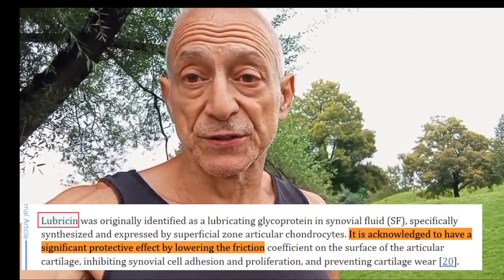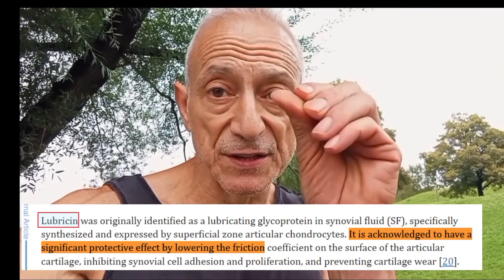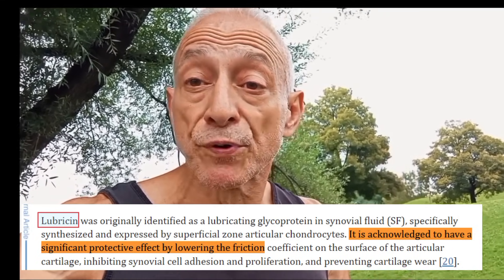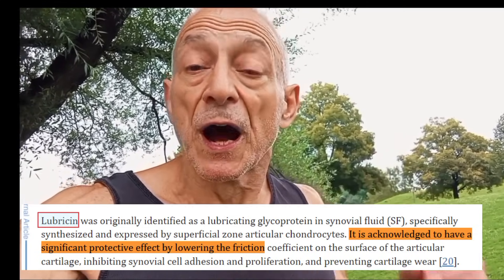How does Lubricin actually help with joint health? Number one, it reduces friction. When you move, the surfaces of your joints slide against each other — that's where the bones meet. Lubricin reduces the friction between these two surfaces, especially when the pressure is high and movement is slow. This is crucial for preventing wear and tear on your joints.